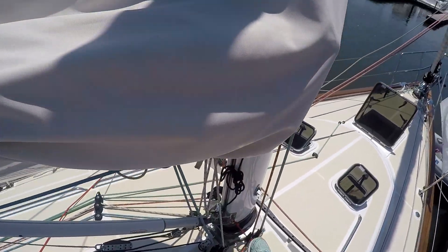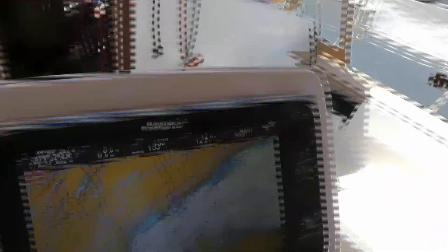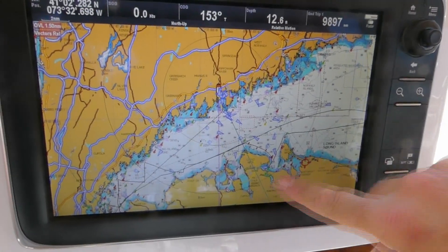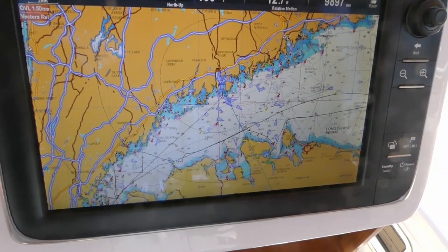I'm seeing AIS targets out to 11, 12 miles now. Right there — that's 12 miles. Beautiful. Yep, this is the 10-mile ring. So a whole bunch of targets within the horizon here. Excellent.